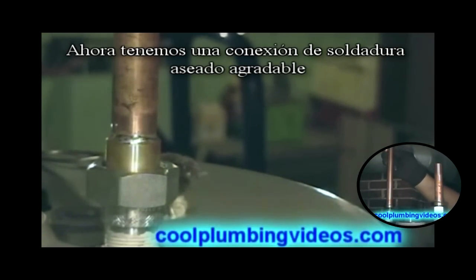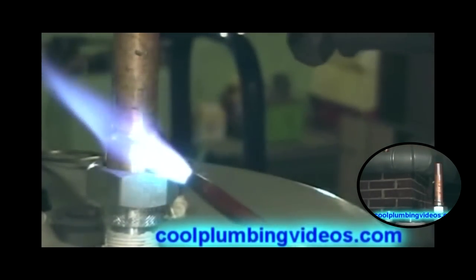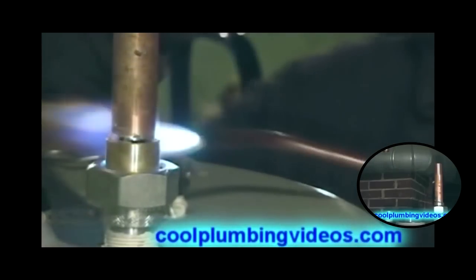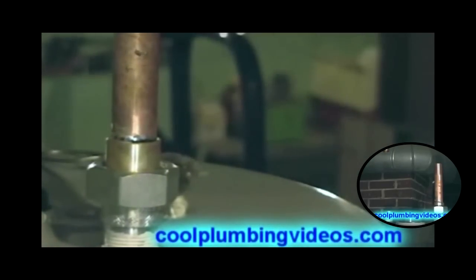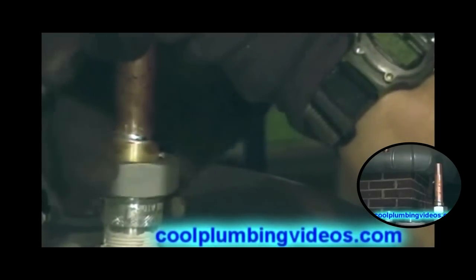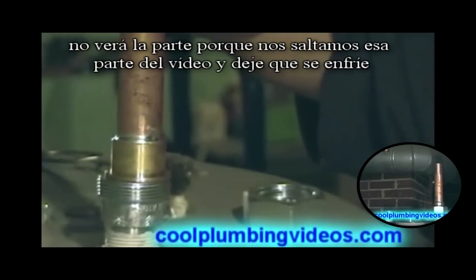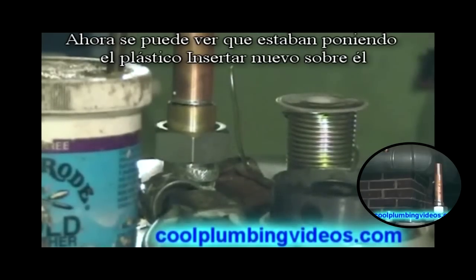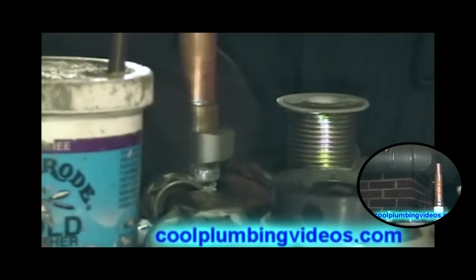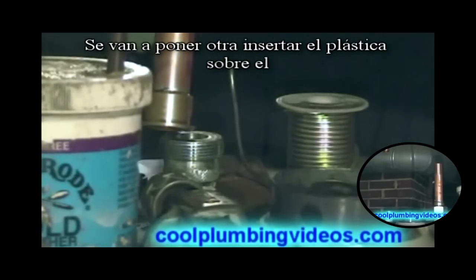And still we have a nice neat side of it. The pipe has cooled down — you probably can't see it because of the video; we skipped the part of it cooling down. You see now we're putting the plastic insert over it. And here's the other dielectric union — we're going to put the plastic insert over that.